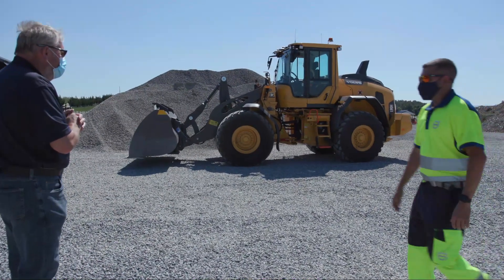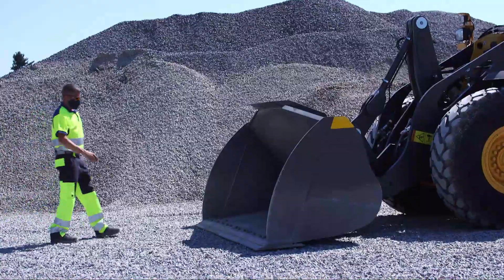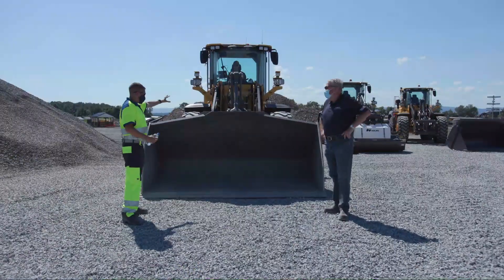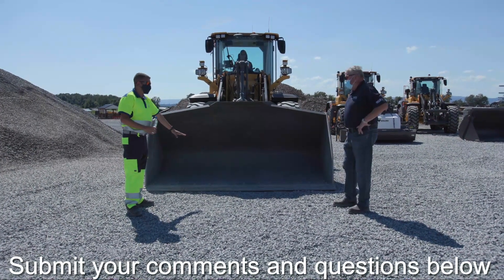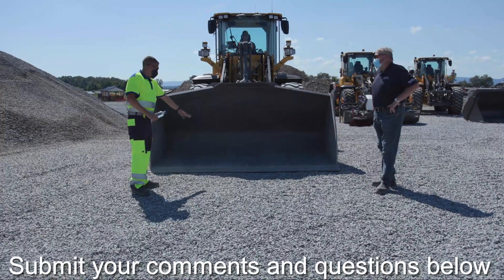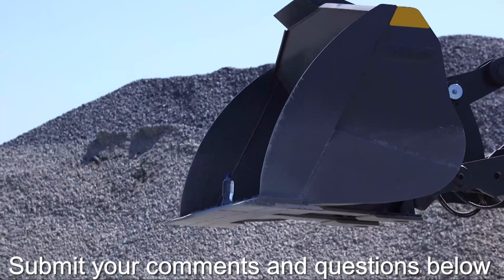We'll have Tyler back up a little bit and I'm going to get my trusty water bottle and we're going to highlight the parallel lift. So if everyone remembers the first Facebook Live event, we showcased our torque parallel linkage. One of the key benefits is parallel lift — when that bucket is set flat on the ground, it's going to end up flat in the air at full height. There's no button or switch inside the cab that the operator has to hit. Whenever it's flat on the ground, it ends flat. We'll put our water bottle on here and have Tyler lift — all he's doing is pulling the lift lever back, not actuating the tilt at all.